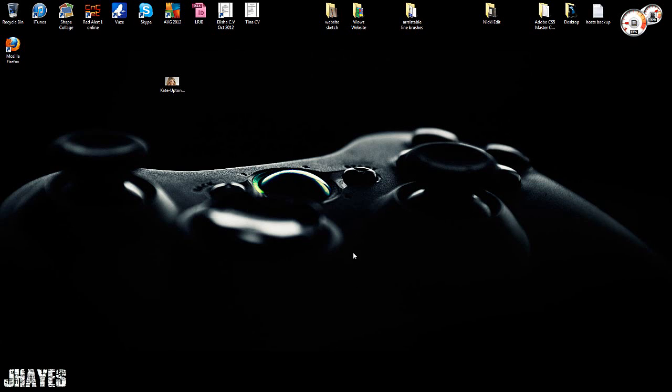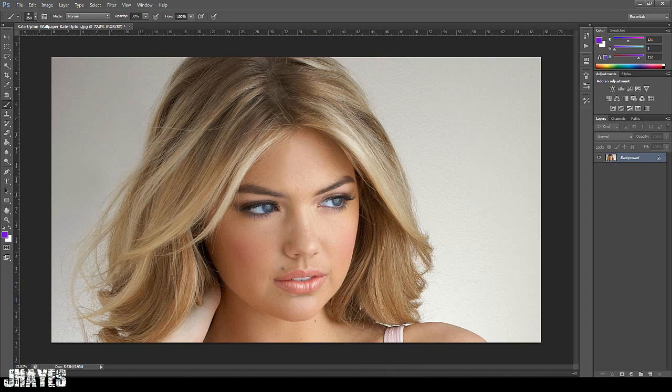Today I'm going to be showing you how to add color to your hair — a different color. So let's say for example you want to go for some crazy colors in the hair. I'm going to show you how to really easily do that.